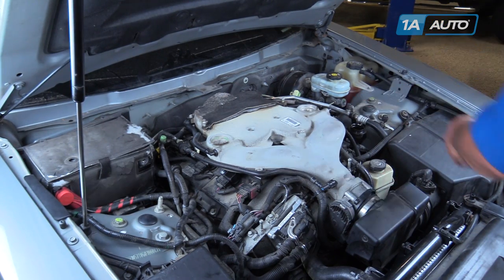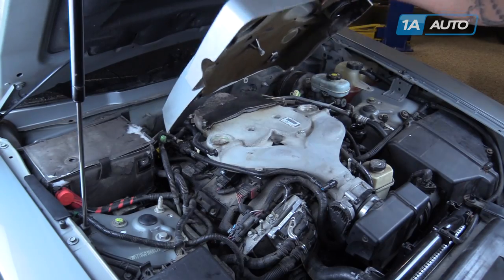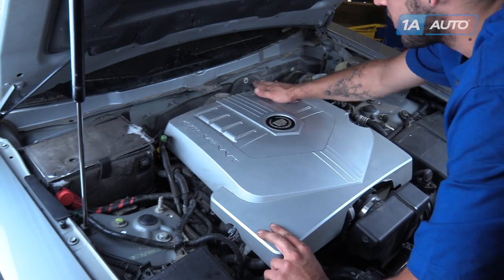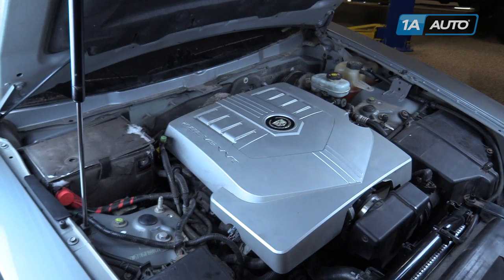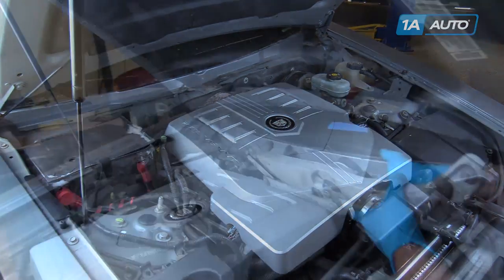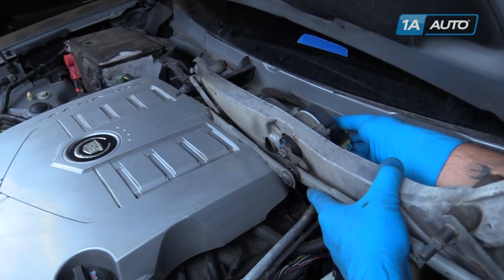Remove the oil fill cap, reinstall the engine cover, reinstall your oil fill cap, and reconnect the electrical connector.